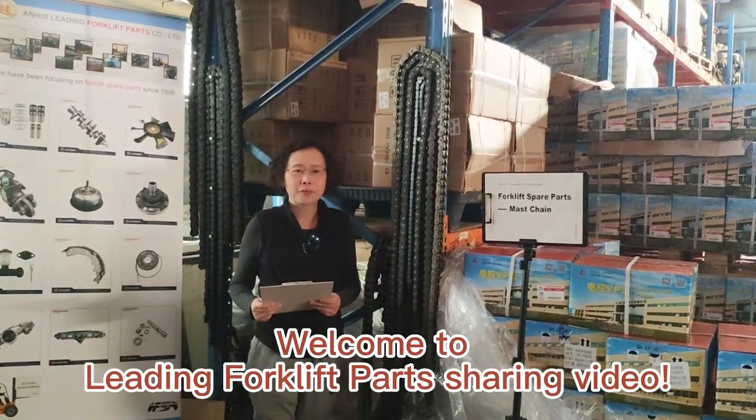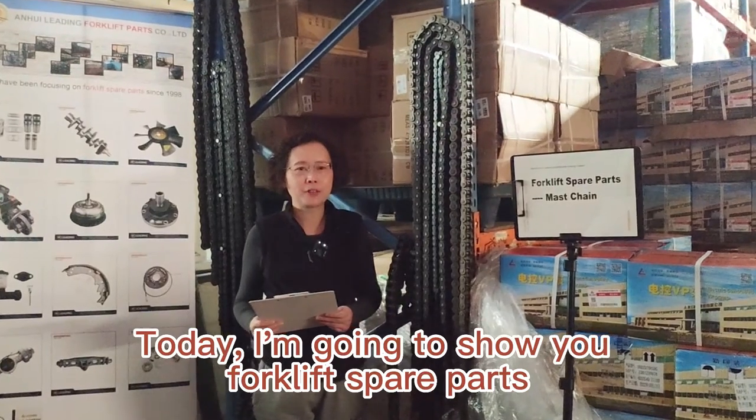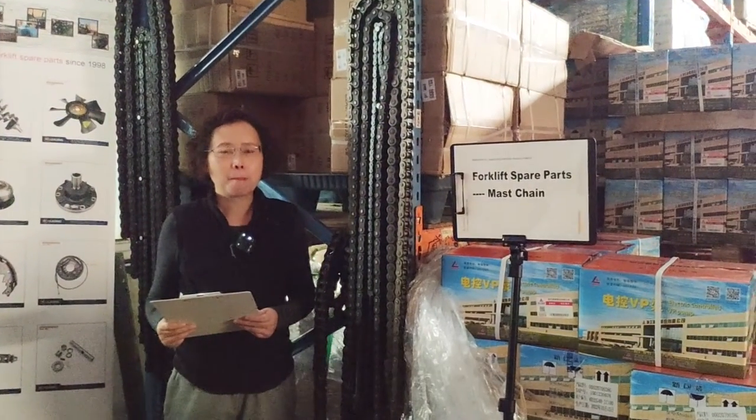Welcome to Leading Forklift Parts Showroom video. Today, I'm going to show you the Forklift Spare Parts Master Chain.